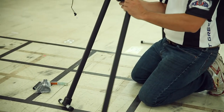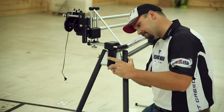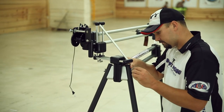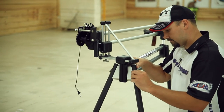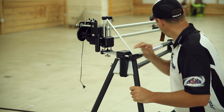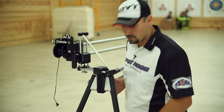And lastly, this leg. And that's how you assemble your Hooter Shooter machine.